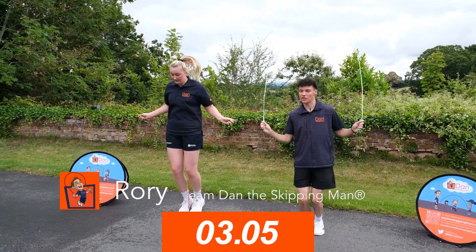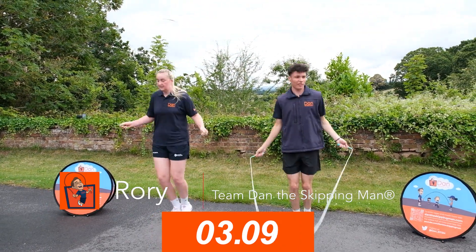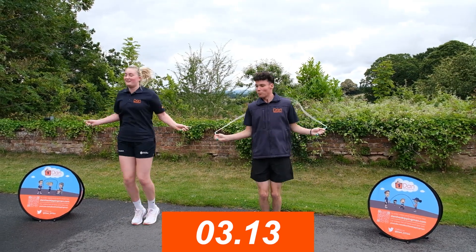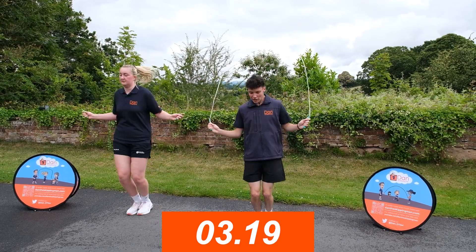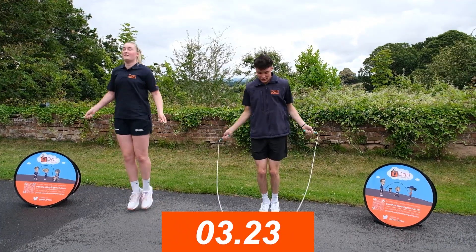So what we're doing here is a single bounce. We've super-glued our feet together, kept our elbows in — we're not floating like birds — and we're jumping once every time we turn the rope. That's a single bounce. Keep a nice spring in your feet, staying on the balls of your feet. And that's all you need.